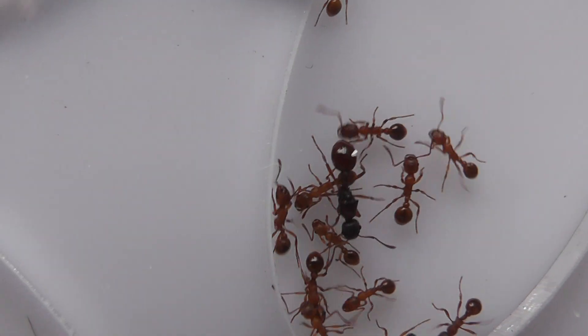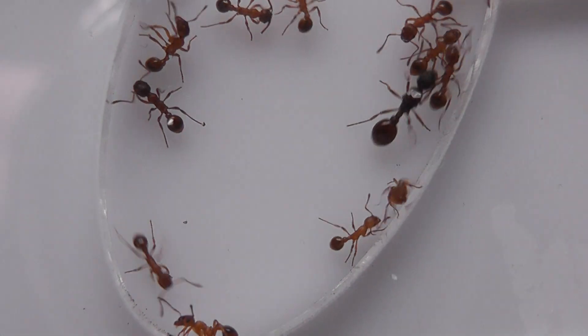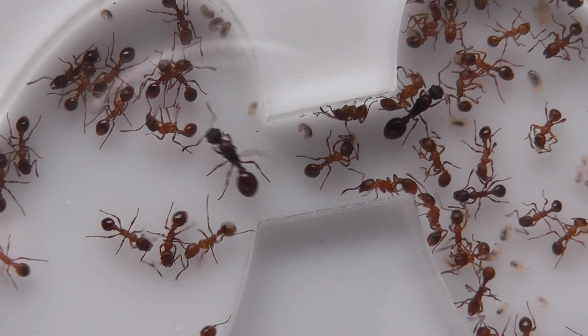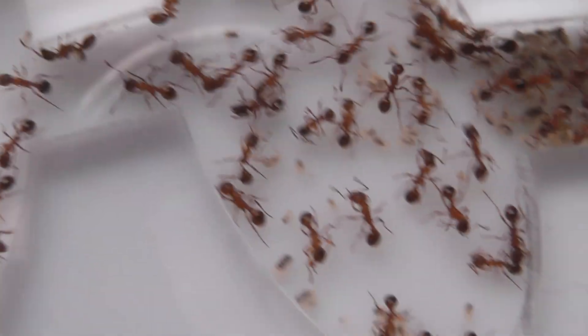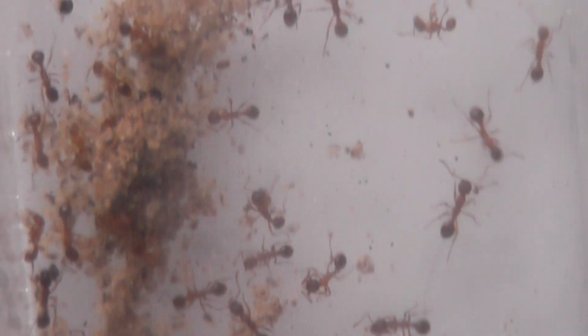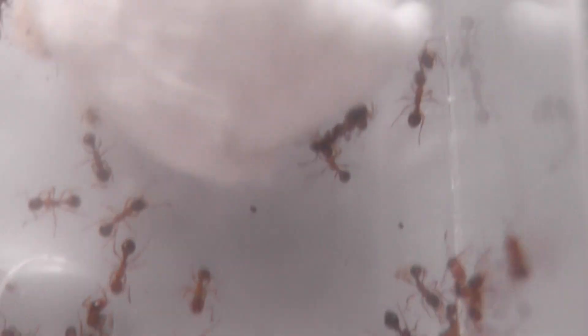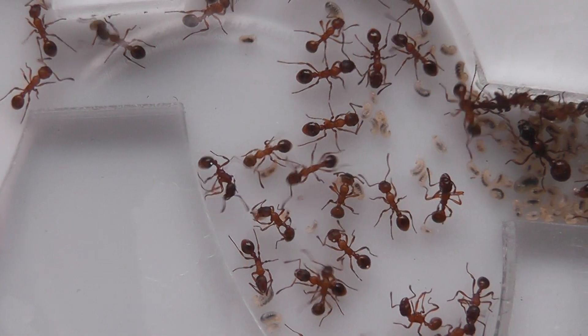There's a queen — there's definitely three because I counted them. Yeah, there's another queen there. I'm just letting them slowly but surely move their way out of the foraging arena and find their way into the nest.